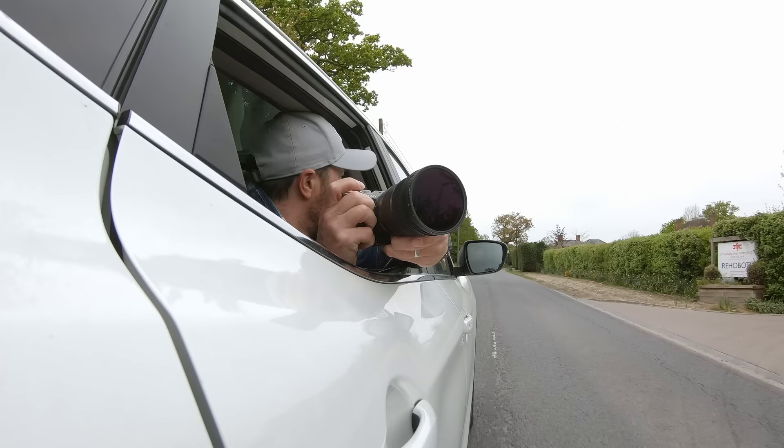Today we're shooting a Ferrari 458 Spyder and we're going to do some regular shots, some detail shots, and some rolling shots with me hanging out the back of a car window like a big wet dog.